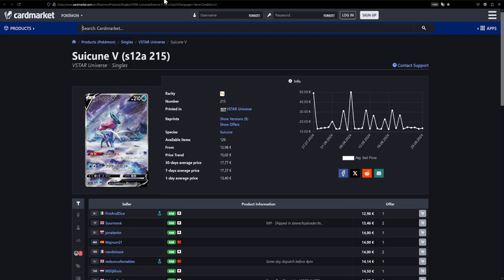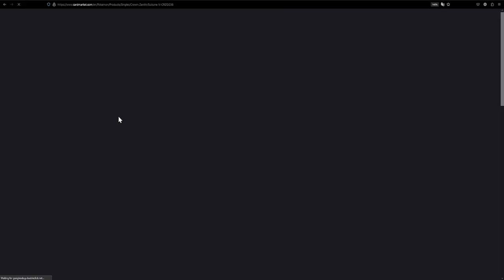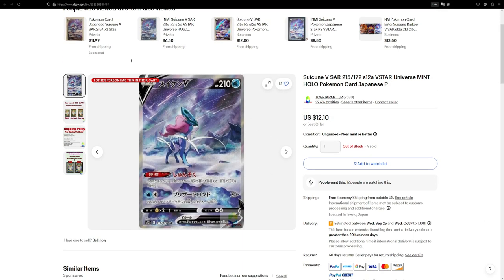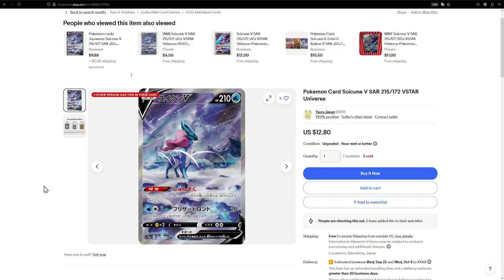Now here we have the Suicune V. I think I've actually featured this card multiple times in these videos, but with V-Star Universe being pretty much out of print by now, these cards are going to go up eventually, so you might want to grab a copy. The Japanese version specifically has better texturing and is actually cheaper than the English version — it's €13 Japanese versus €18 English on Card Market. Over on eBay it's $12.80, which is still pretty cheap, and it's an awesome card.